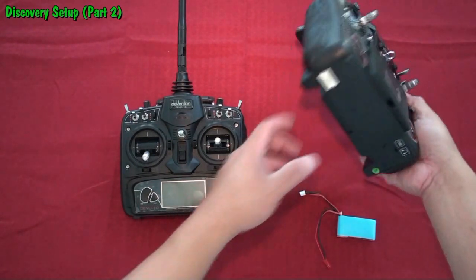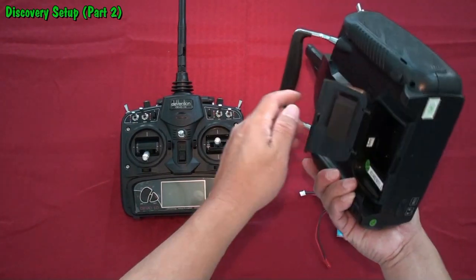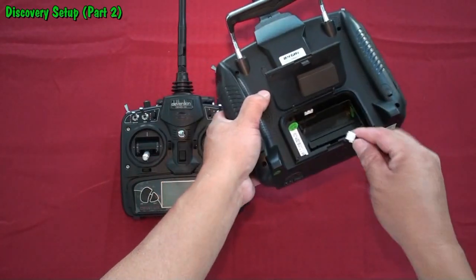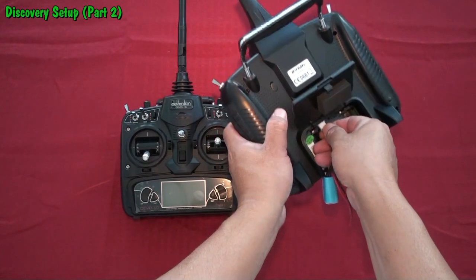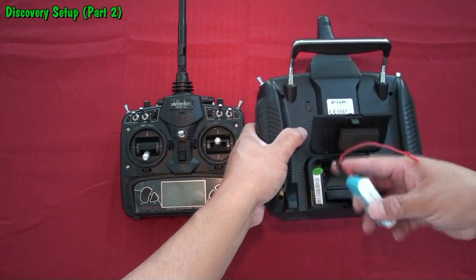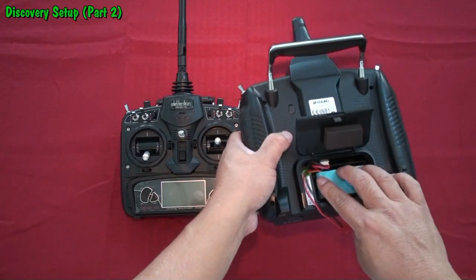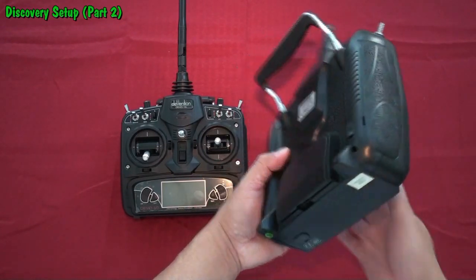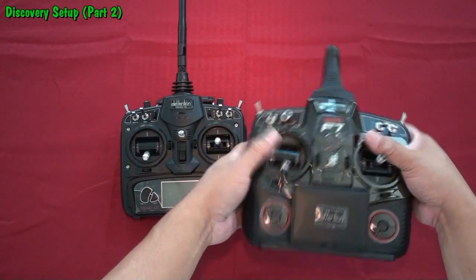For people who have the FPV controller, it's also really simple. You just need to plug in the right connectors to the upper portion of the controller, tuck in the remaining wires, and that's how you power the battery for the FPV controller.